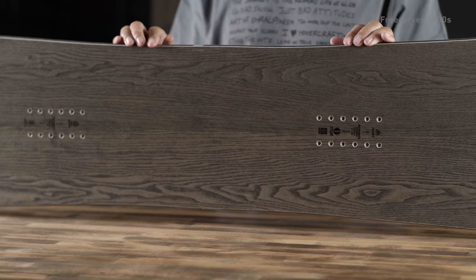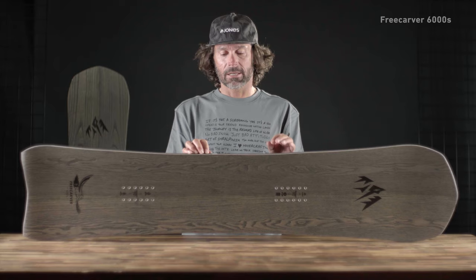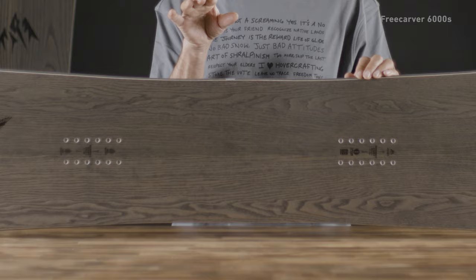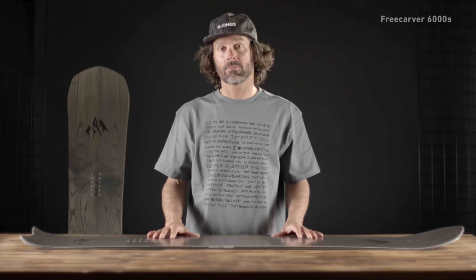This is the Free Carver 6000, and the six equates to the six-meter sidecut, which is a ton of sidecut. When you put this thing on edge, the board really does the work for you — it's such a tight sidecut, and it will have you carving the roundest, purest carves you've ever done. It makes it a really playful board considering it has full camber. Definitely want to size down on this board. It's an interesting space of freeride meets racing, and we've got people messing around in the park on it. It's got a short tail but a very kicked-up tail, it's got taper so the nose floats really well in pow, and with the width and volume it's quite a lot of volume for a small board.